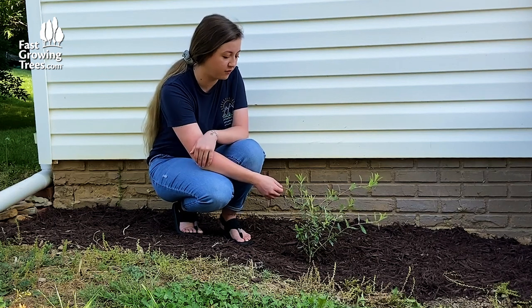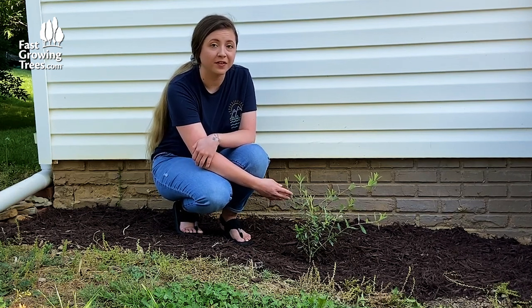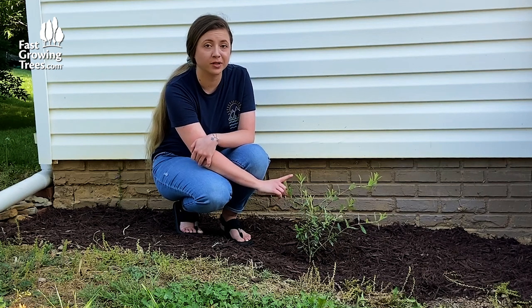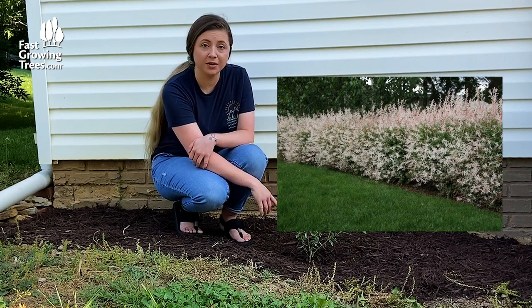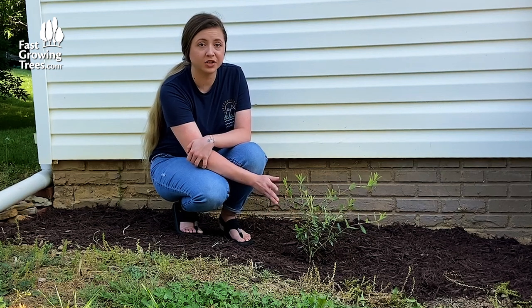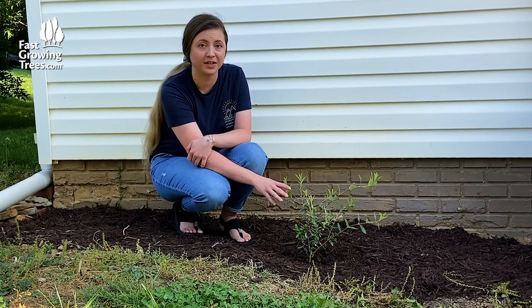Not only do they have this beautiful green foliage with white hints on the leaves, but in the spring they also emerge with this really pretty pink tint towards the tips. And they can be used as either a privacy shrub or just an accent piece because of their rounded and weeping silhouette.